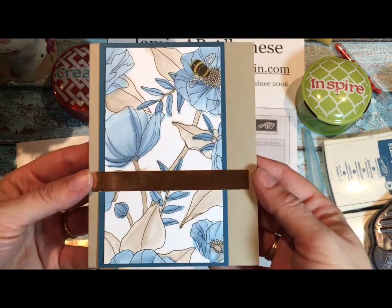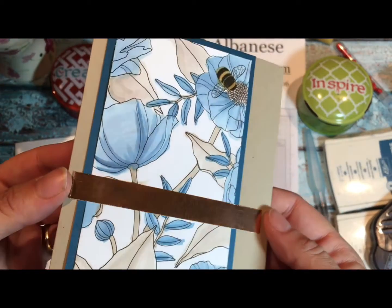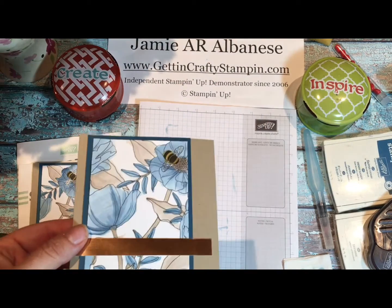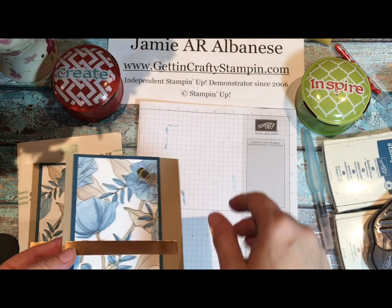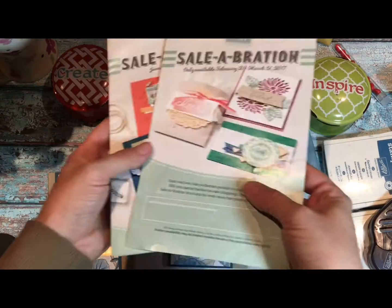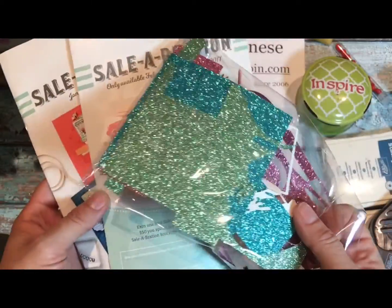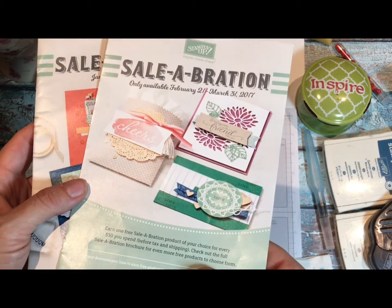I hope you enjoyed watercoloring with me tonight. Remember you can see the full tutorial right on my blog. Look at that glimmer — that bumblebee is glowing! And the foil. Make sure you check me out at GittingCraftyStampin.com and come create with us anytime. Don't forget to order your free designer series paper from our celebration catalog, as well as all the glimmer paper — that's all free right now for a limited time until March 31st, 2017.